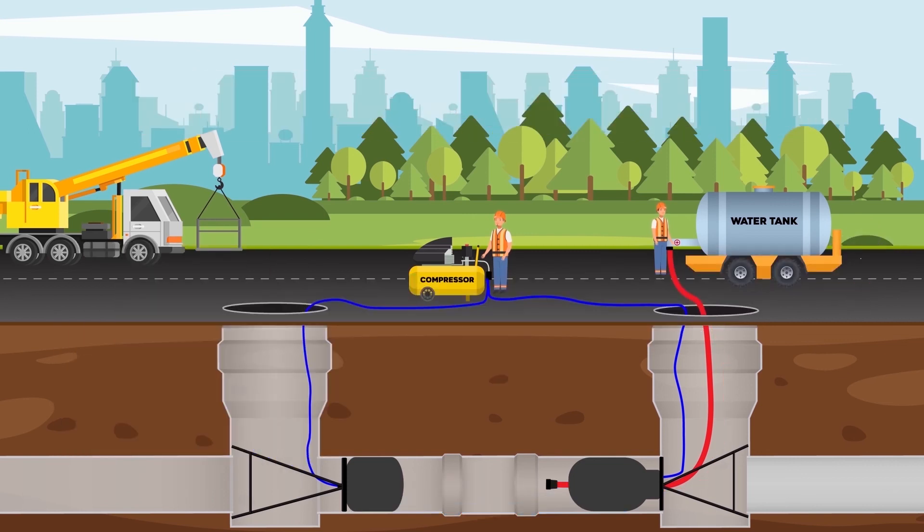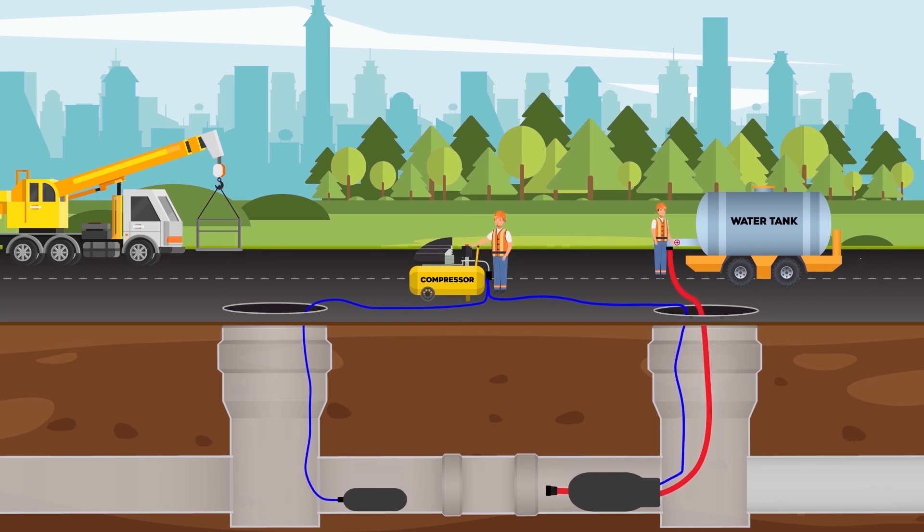When the test is completed, the water in the pipeline is discharged into the water tank, the plugs are deflated, and then removed from the manholes.